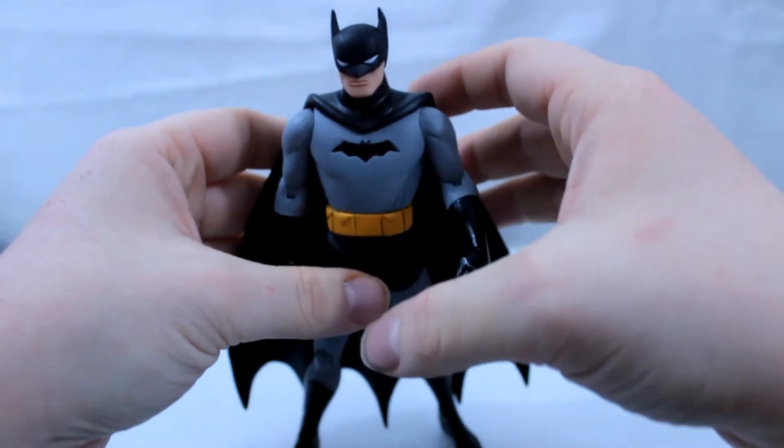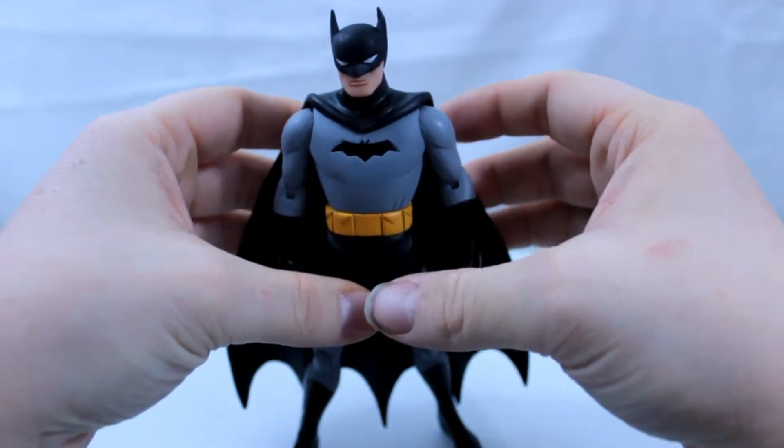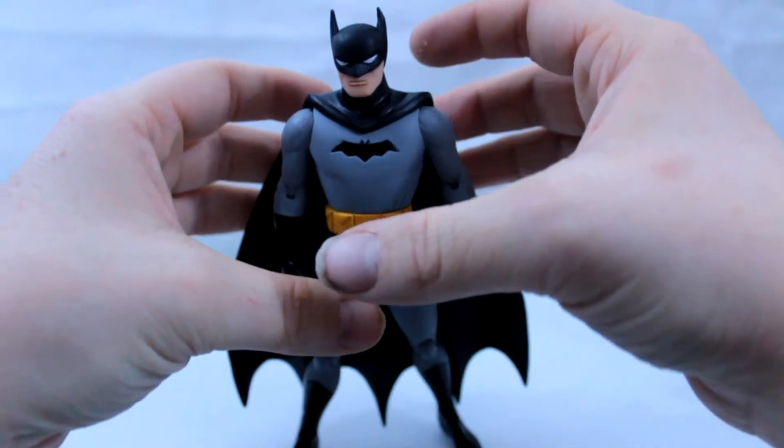The only thing that isn't great on this figure is the belt, because yellow is a very hard color to apply to figures. If you look at it closely, you can see black coming through on the top and also on the bottom. That, for me, doesn't really destroy the figure, but it's there and I have to address it.